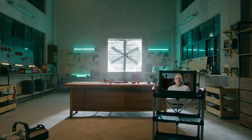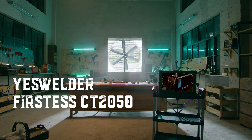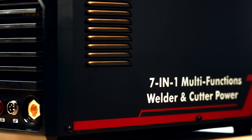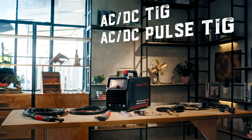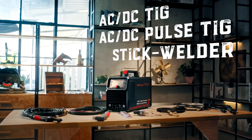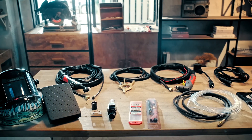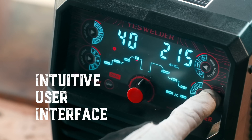This time, we will push the envelope even further — bringing to you the YesWelder CT-2050, a professional-grade AC-DC TIG welder, stick welder, and portable plasma cutter for enthusiasts of all levels and for working professionals on the go.